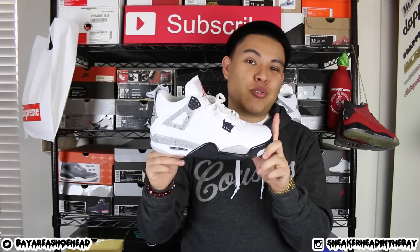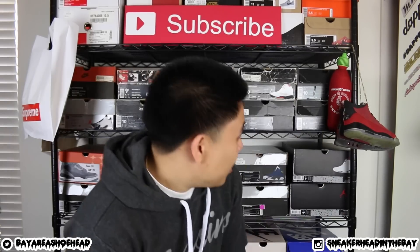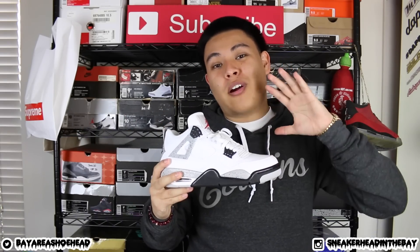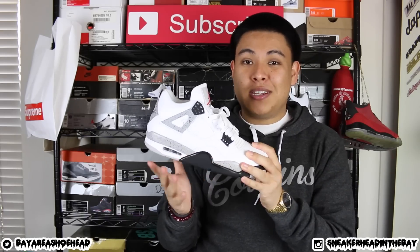Yo, what's going on everybody? Thank you for tuning in and thank you for watching. I'm coming to y'all with a brand new video on these Air Jordan White Cement Fours. Before we even begin, I wanted to mention that this video right here is not going to be a detailed review. There are a ton on YouTube already, so I'm just gonna be giving you guys my overall thoughts and opinion on this pair right here.